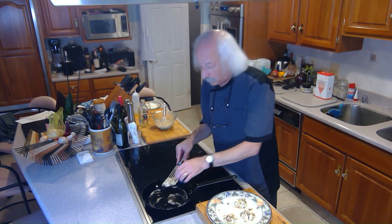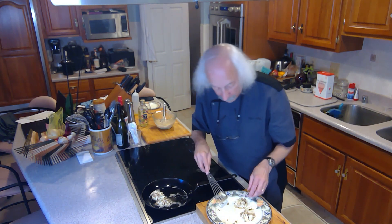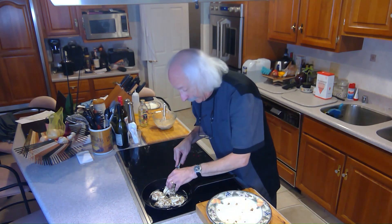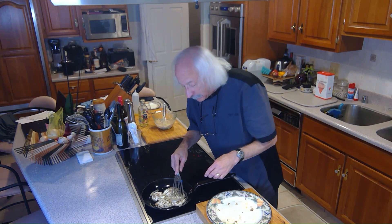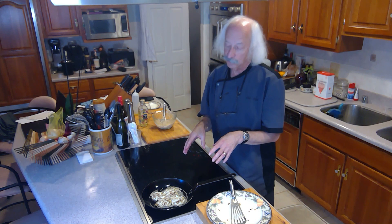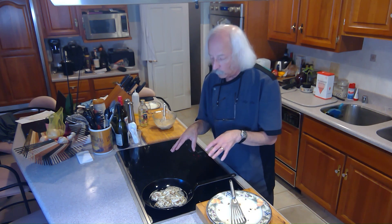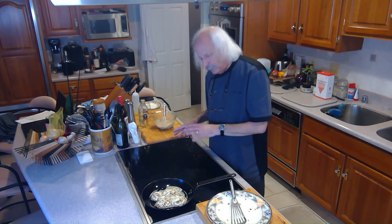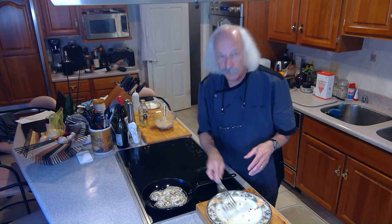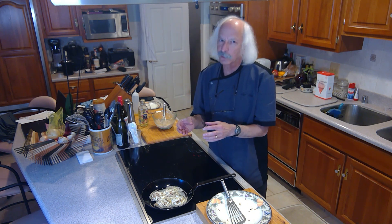I'm cooking the mini crab cakes now. You might have noted that I did not put any binder in here — there's no bread crumb or anything. The only thing holding these crab cakes together is the egg, which makes this gluten-free. The reason they're mini is because with just egg as the binder, if you try to make them big they're just not going to hold together. I've got them on medium to medium-high heat in a neutral oil, pressing them a little flat, and I'm going to brown them on both sides.